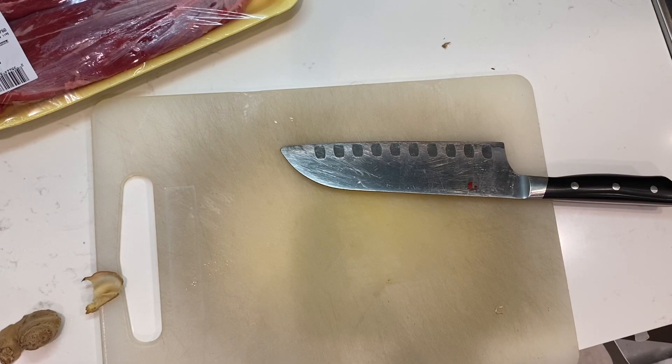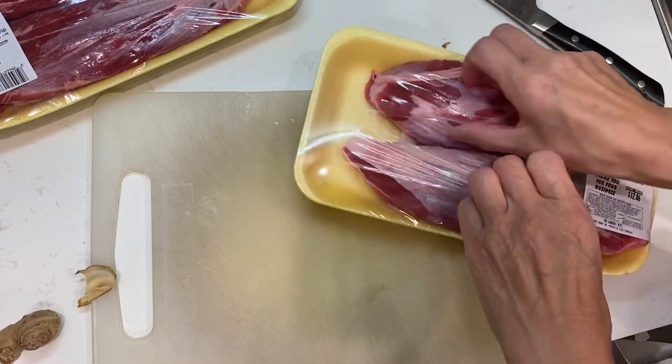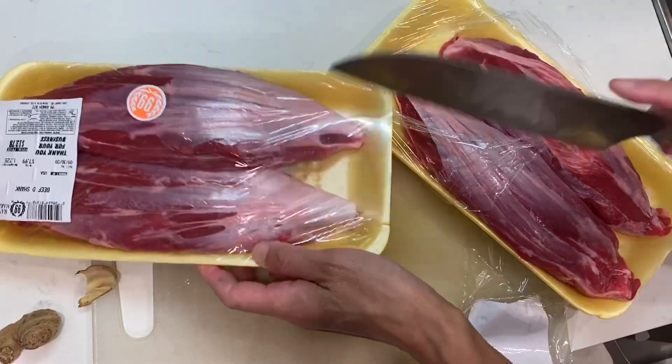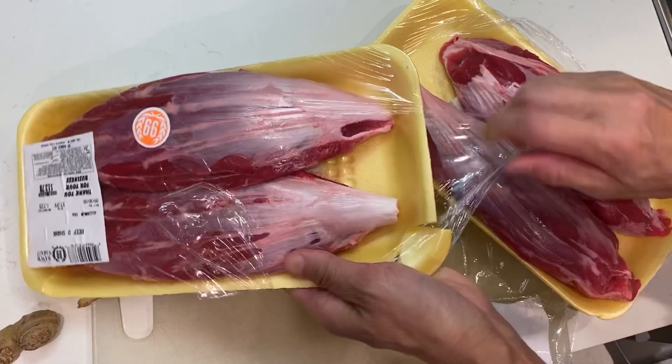The beef shank is relatively thin, or lean — not too much fat in it. Now it's time to say hello to the pot.